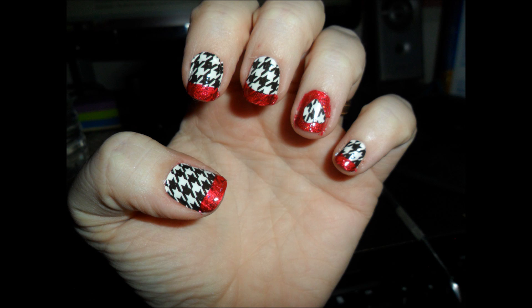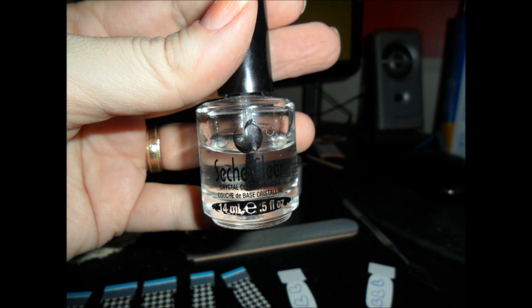As always, we'll want a base coat, but just put the base coat under the red. The rest of your nails are going to need to be dry.